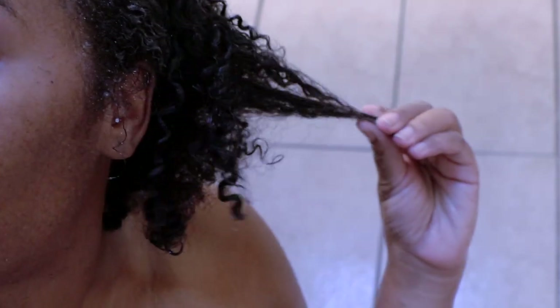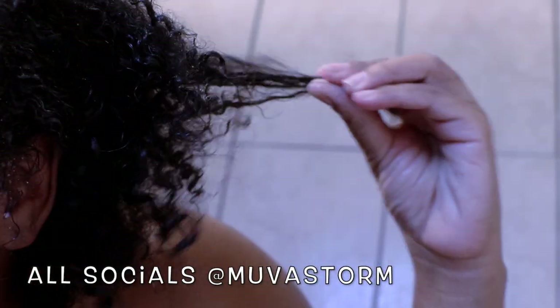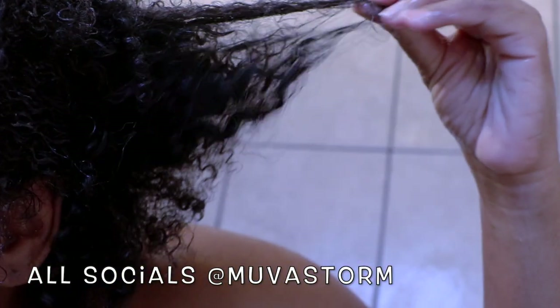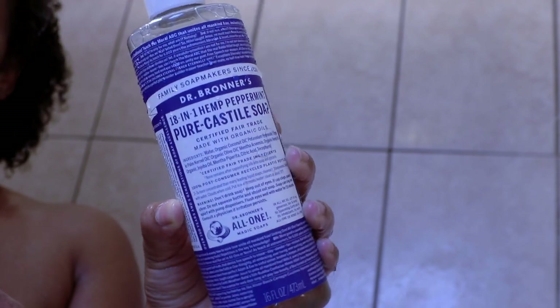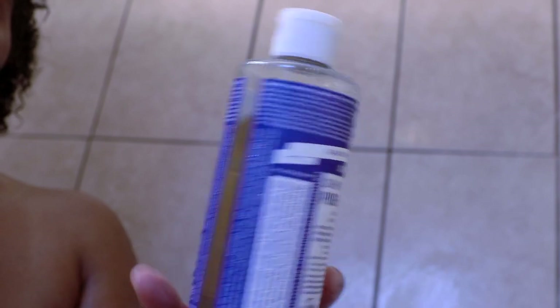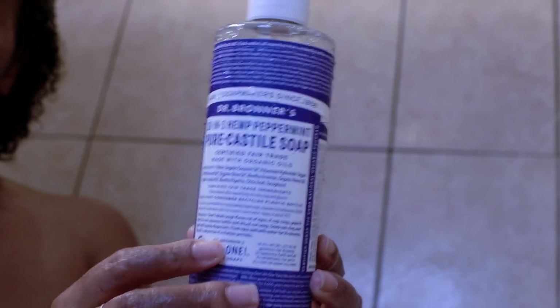Hey guys, welcome back to my channel. I'm showing you my curl pattern ever since all of my hair fell out. If you want to know the background on that, it's in another video — I'll have a link down below. Today I'm going to be washing my hair with the Dr. Bronner's 18-in-1 Hemp Peppermint Castile Soap. You can use this soap 18 ways, but today I'm only going to show you how I wash my hair, my face, my body, and I'm also going to brush my teeth with this stuff.